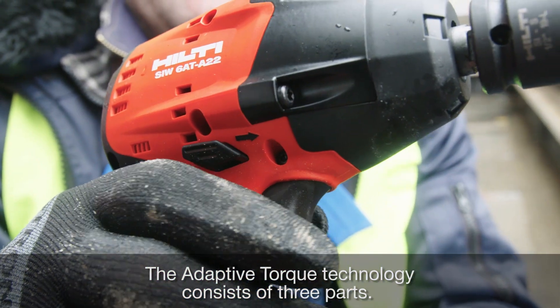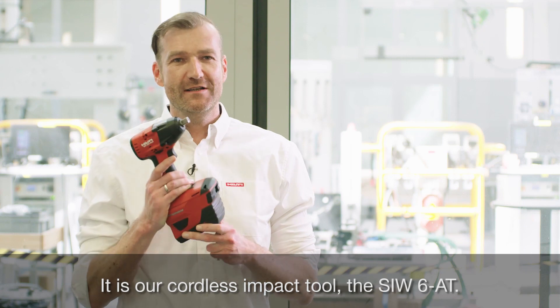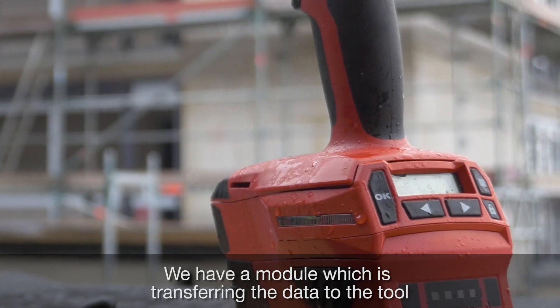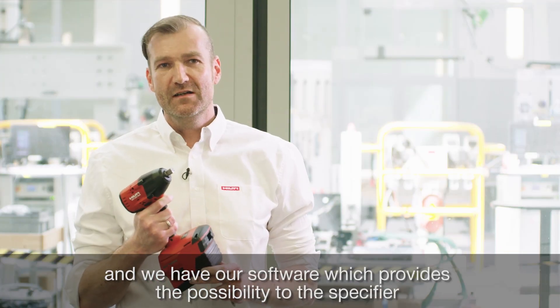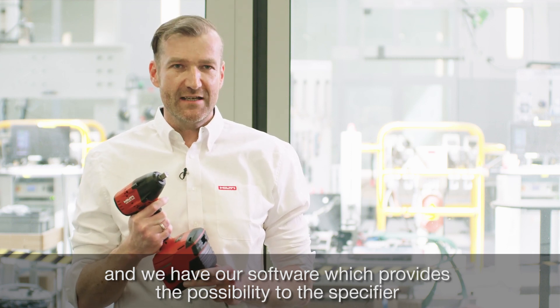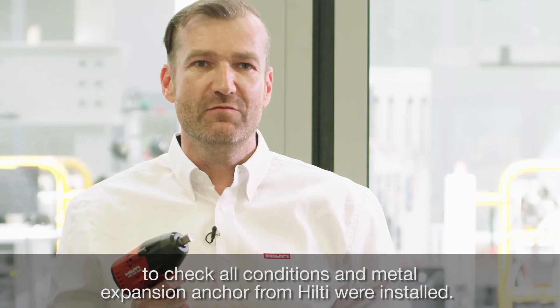The Adaptive Torque technology consists of three parts. It is our cordless impact tool, the SEW680. We have a module which transfers the data to the tool, and we have our software which provides the possibility for the specifier to check all conditions of how a metal expansion anchor from Hilti was installed.